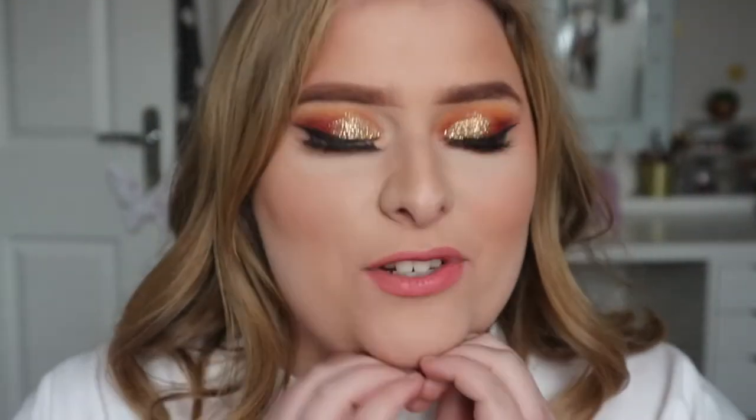Hi everyone, my name is Honor and welcome back to my channel. For today's video I created this look because I wore it in my video on Saturday, which was a Makeup Revolution haul. A lot of people weren't really interested in the haul but loved the look I was wearing in it, so a lot of people requested this look.